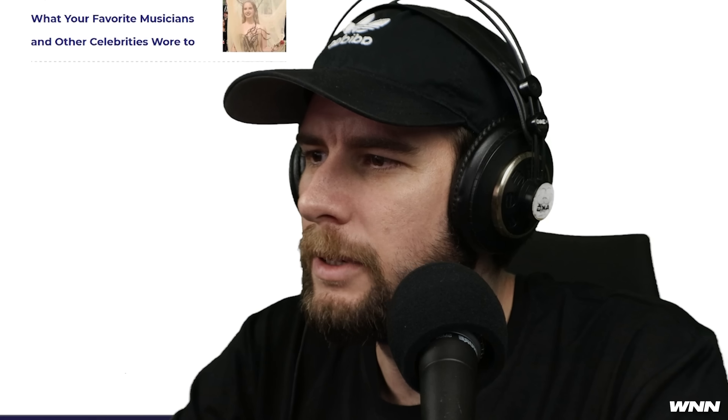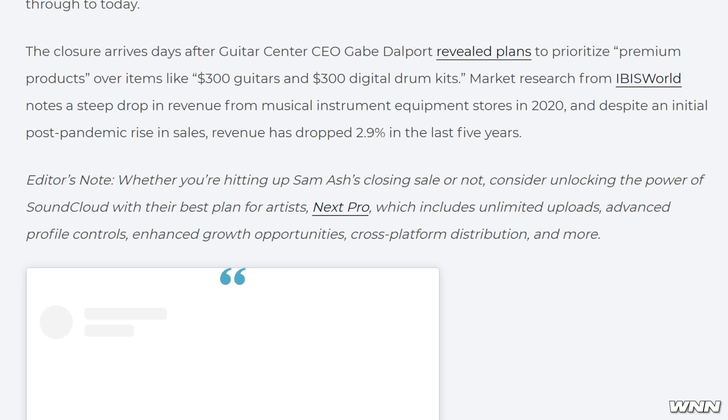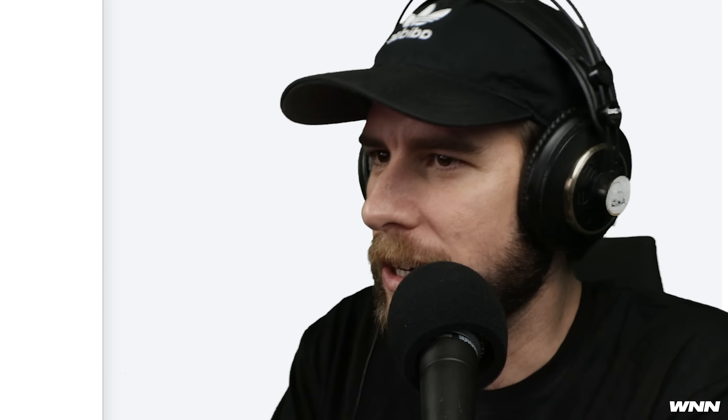This might be one of the weirdest almost-definitely-sponsored editor's notes I've ever seen. Whether you're hitting up Sam Ash's closing sale or not, consider unlocking the power of SoundCloud with their best plan for artists, Next Pro — which includes unlimited uploads. I think this is an affiliate link. I've never seen an editor's note that just contains an ad for something completely unrelated. Consequence may earn an affiliate commission. They're just doing a Fortnite dance on Sam Ash's grave, plugging SoundCloud Next Pro for the affiliate money.